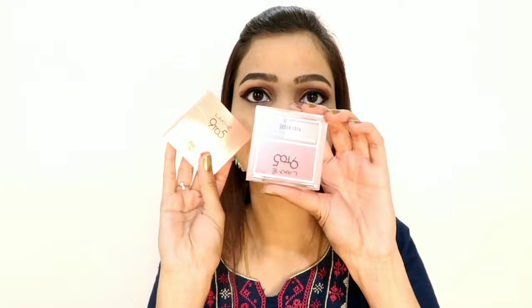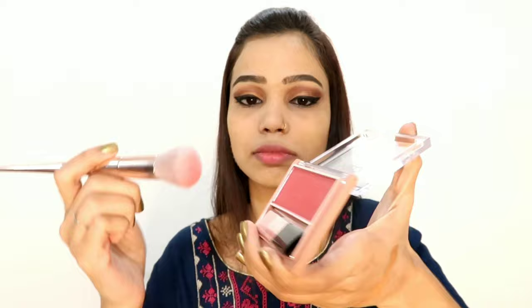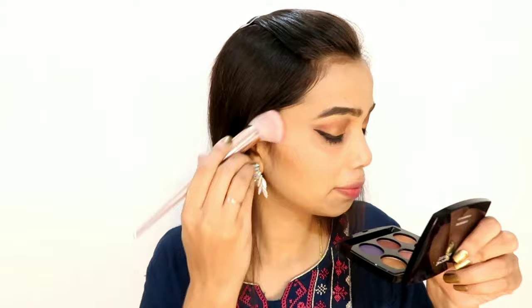Next I am using Lakme 9to5 shimmery blush — it is one of my favorite blushes, literally. I bought it recently so I hadn't tried it before, but it is very good. You can use it at functions or everyday — it will be perfect, just give it a try. I am also applying the highlighter, which gives a subtle glow. It is not a blinding glow, it's subtle, so it will be better for everyday use.